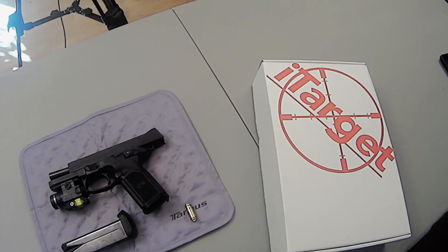Now, nothing is going to perfectly simulate being on the range, whether indoor or outdoor, because you're not going to get the recoil or the same stress levels when you're at home with this product. But I swear by this. I got it just a couple weeks ago and I've been on it every day since.